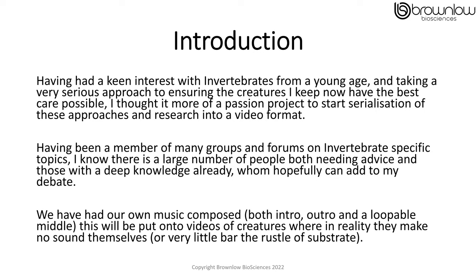Having had a keen interest in invertebrates from a young age and taken a very serious approach to ensuring the creatures I keep now have the best possible care, I thought it more of a passion project to start the serialization of these approaches and research into a video format. Having been a member of many groups and forums on invertebrate-specific topics, I know there is a large number of people both needing advice and those with deep knowledge already, who hopefully can add to my debate.